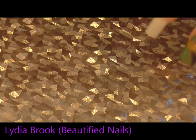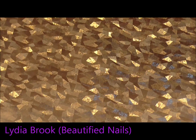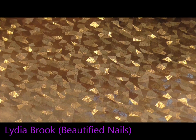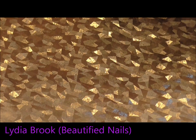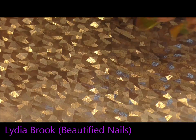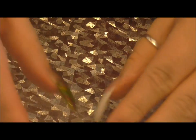Hi everybody. So for this week what I wanted to do is encapsulate the colours that are about this time of year. My husband and I went for a drive yesterday and he saw some really beautiful colours out there, and he thought it would be good for me to encapsulate these colours because I love autumn, and me and my husband got married in October, so these colours are quite important to me.